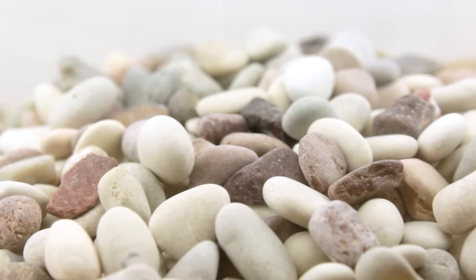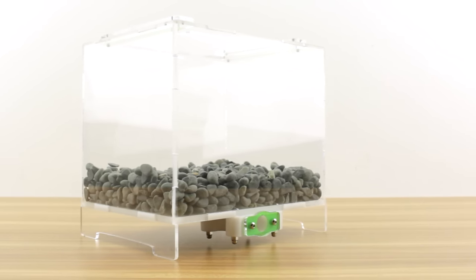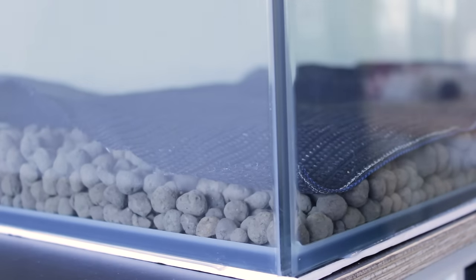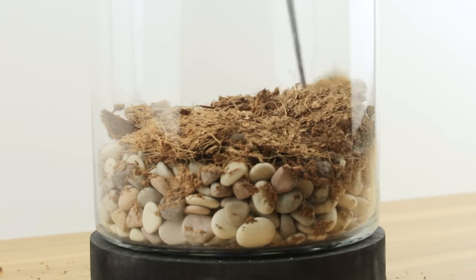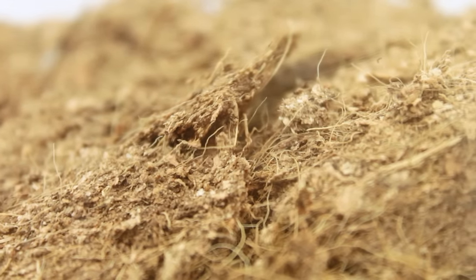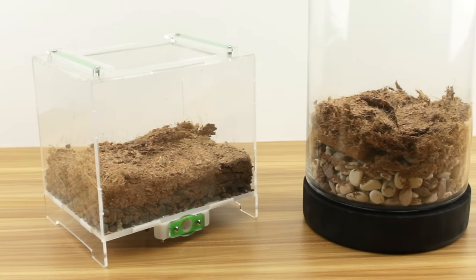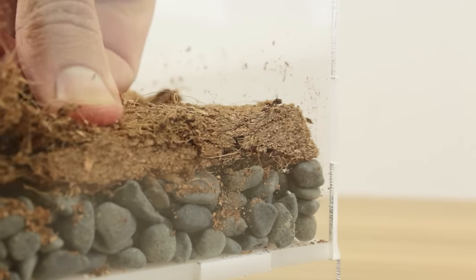Next we need to cover over your drainage layer to prevent the soil above from entering and inhibiting its effectiveness. For this large setup I'm using some shade cloth cut to shape — some fine window screen would work great for this too. Or for a more natural approach, a carpeted moss or coconut husk acts as an excellent alternative: not only will it filter out the soil but it will absorb up any excess moisture too. For my smaller setups I'm going with some coconut husk. Make sure you've covered the entire surface area so there aren't any gaps.